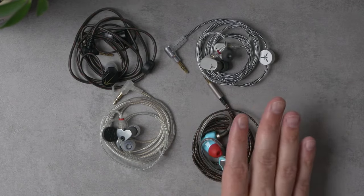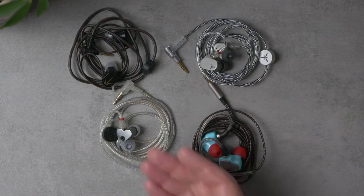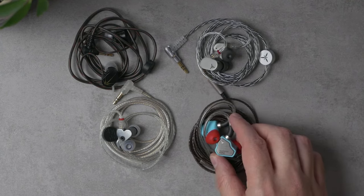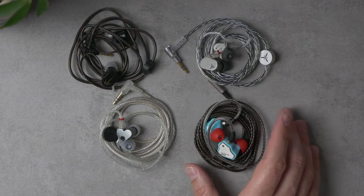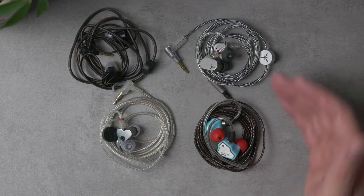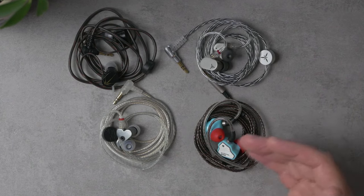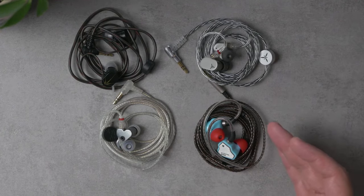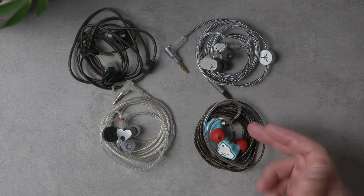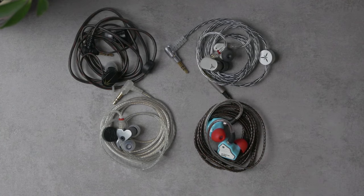The SSR has the most skew on vocal tonality — it comes across a little unnatural, especially noticeable going back and forth between these IEMs. The Salnotes Zero is basically neutral — you might describe it as a mild V-shape because it sounds ever so slightly brighter and bassier than the Lan, a little more contrasty, but very similar. None of these are bass cannons. Overall the Lan has just a little bit less contrast, especially at that lower treble range.